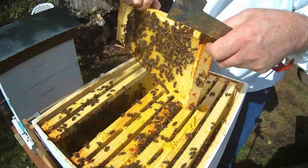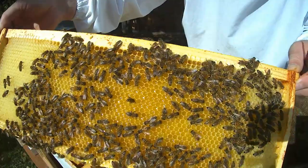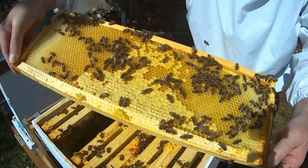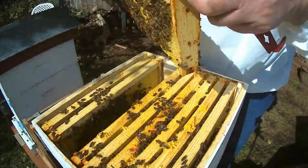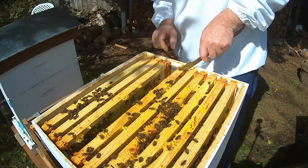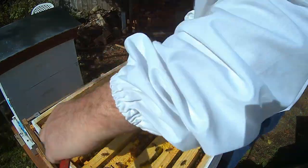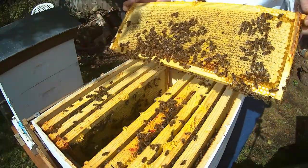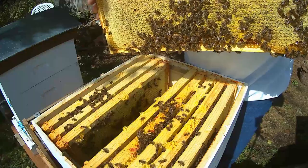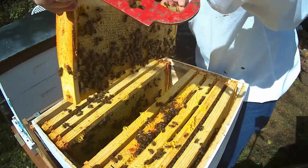We're getting into the center frames here. This side is all stored food, and we've got some of this capped on this side. Looking good. This next frame is completely capped. That's all honey for the winter. These girls are going to be in good shape. Same with the next frame.